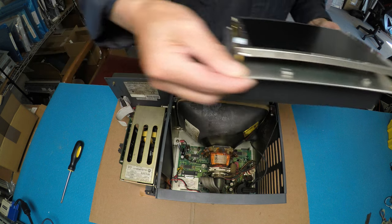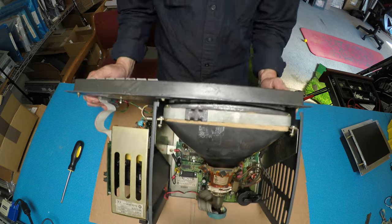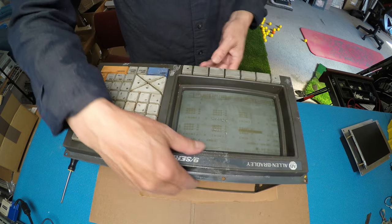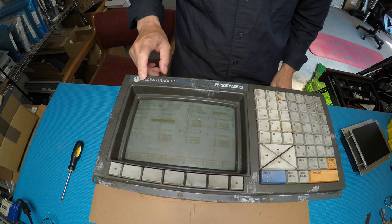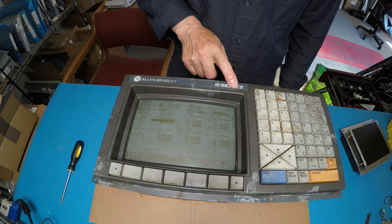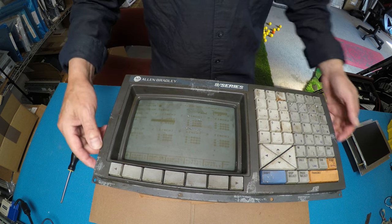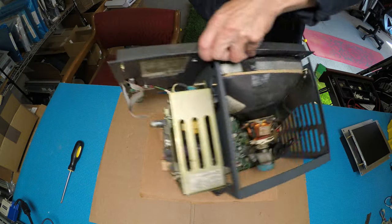I'm going to show you how to swap it out. Let's take a look at this machine here. It's called a Fanuc Allen Bradley 9-Series, originally equipped with the monochrome 9-inch CRT. Basically, it's quite easy with this retrofit.